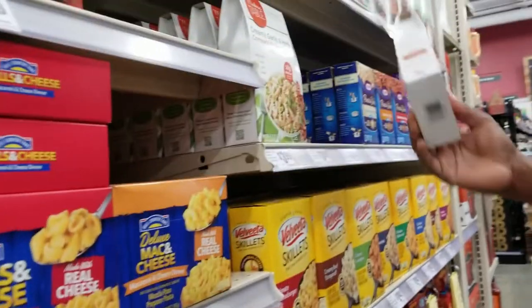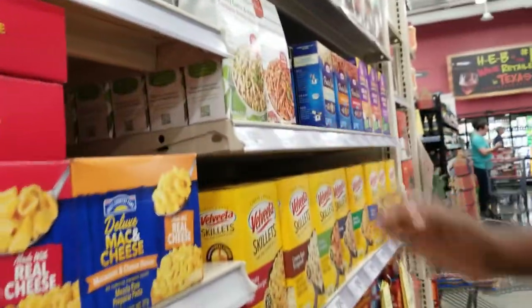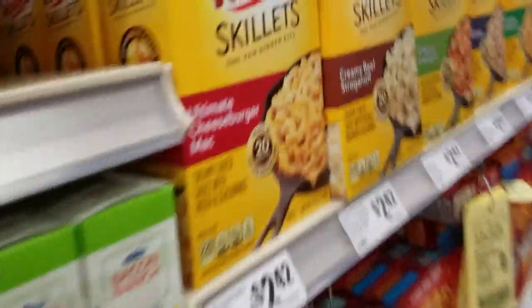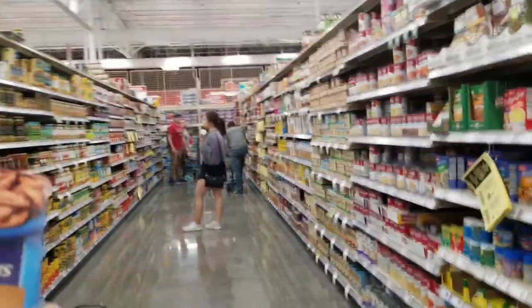We're trying to make steak, lobster, mac and cheese, and broccoli. Save your money and come cook with us! We've never tried this one before — time to keep shopping. What else do we need?